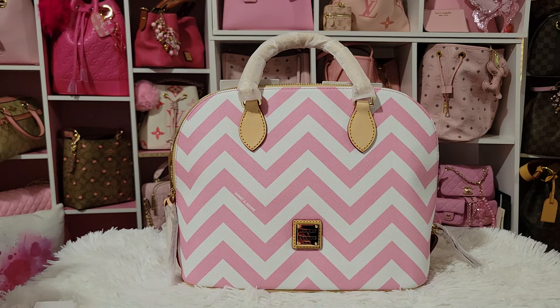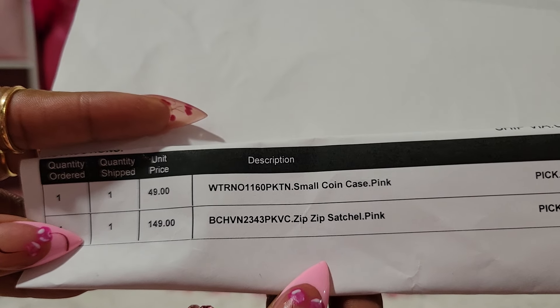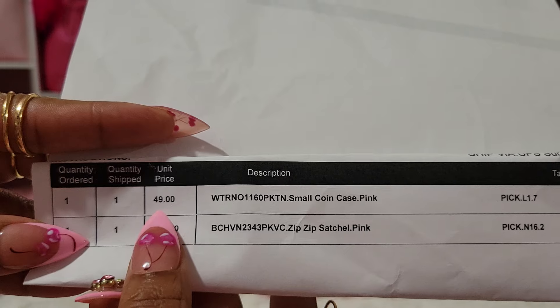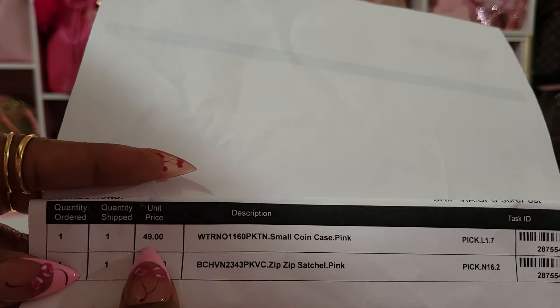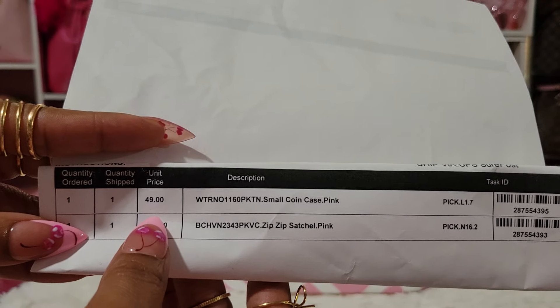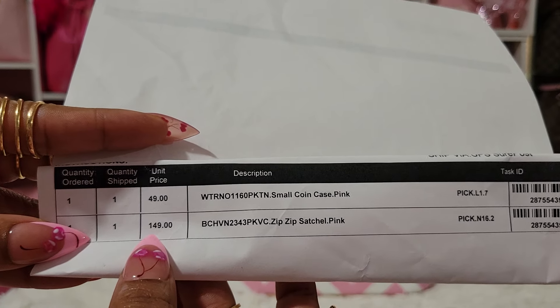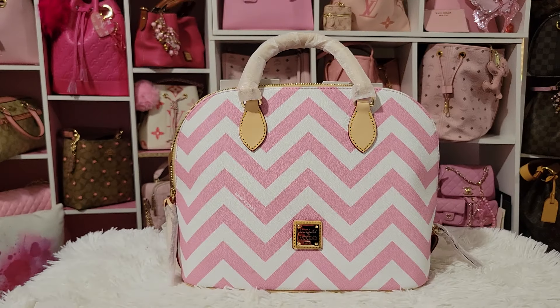Both of them say pink on the tag. The card case was $48 or $49 — I usually wait for the small ones to go on sale, I got my last one at $25. But I really wanted it because I thought it matched, and pink usually doesn't last long. The Zip Zip was $149. I had watched someone do a video on her Zip Zip and I could not wait until this bag went on sale — she made me want it even more.